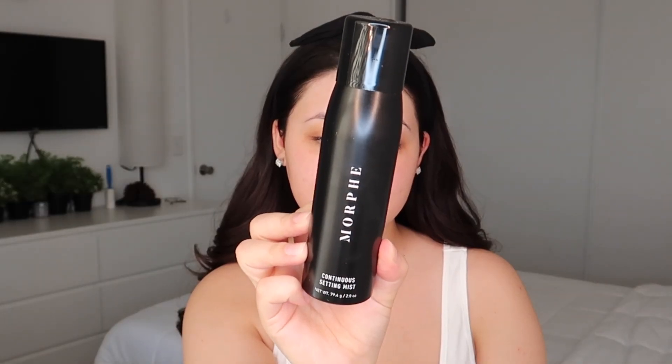Let's just get right into trying new stuff. I'm just gonna prep the skin first — I had a little bit of oil on my skin so I'm gonna cleanse and spray my face just to prep it a little bit. I'm gonna be using the Morphe Continuous Setting Mist.